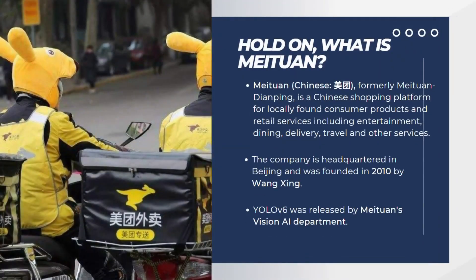Before delving into the YOLOv6 model, let's describe what Meituan is for those not familiar with the company. Formerly known as Meituan Dianping, it's a Chinese shopping platform for locally found consumer products and retail services including entertainment, dining, delivery, travel and other services. The company is headquartered in Beijing and was founded in 2010 by Wang Xin. YOLOv6 was released by Meituan's vision AI department.